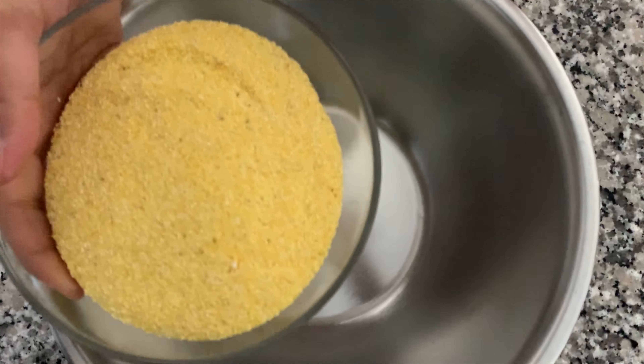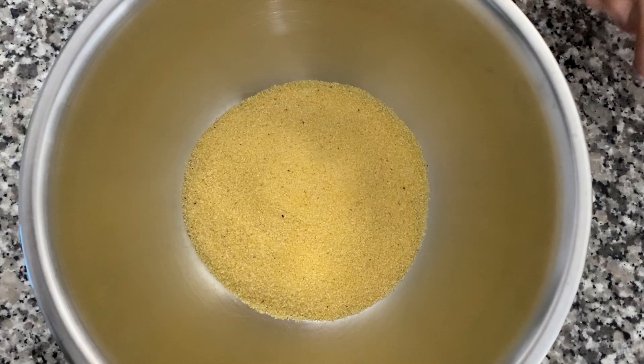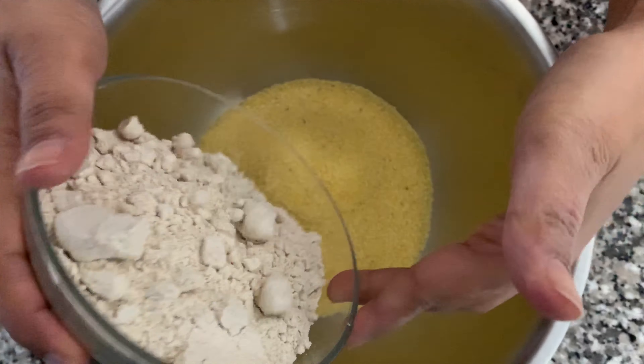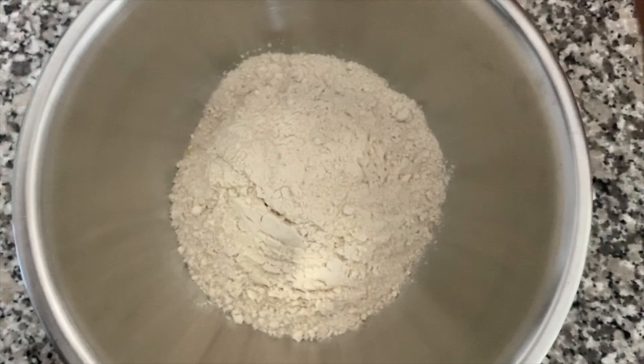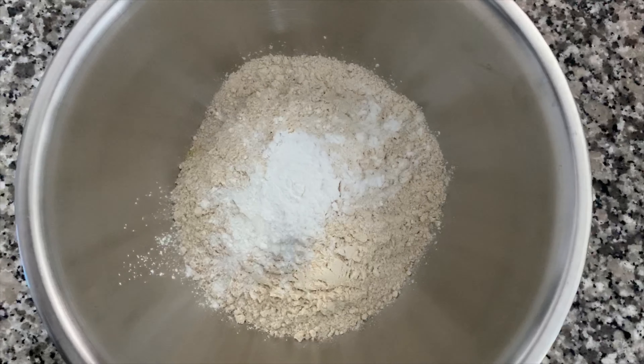Hi guys, welcome back to my channel! Today we'll be making cornmeal muffins. Traditionally it's sweet, but we'll be making a savory version for people like me who don't like sweet breakfast. Before moving forward, if you haven't subscribed to my channel please subscribe so that you don't miss any videos. Let's get started — we'll begin with the dry ingredients.